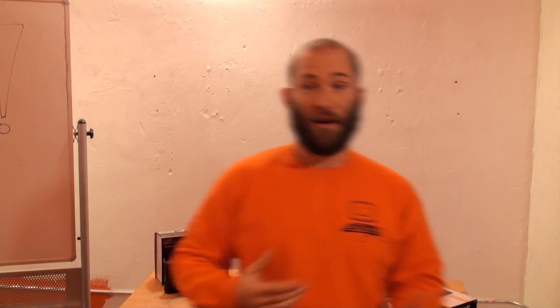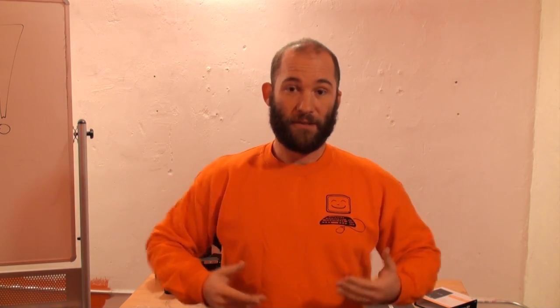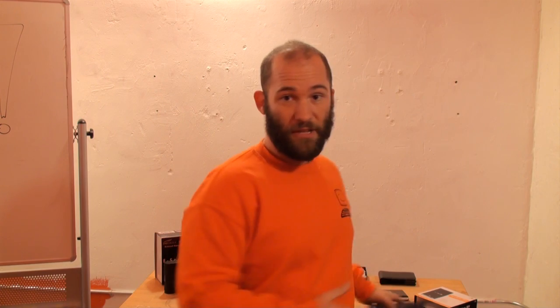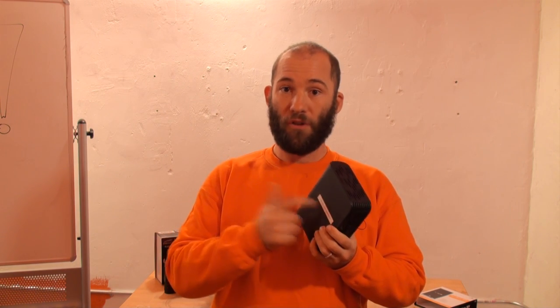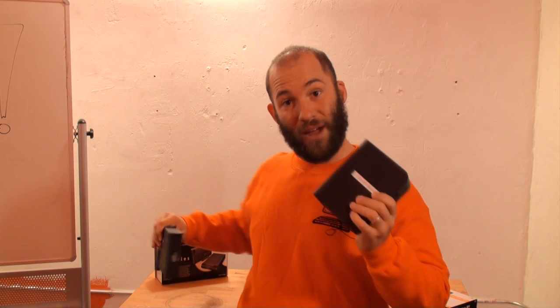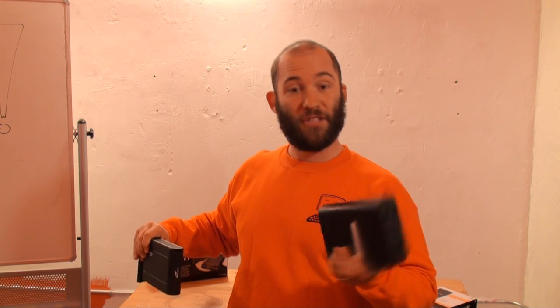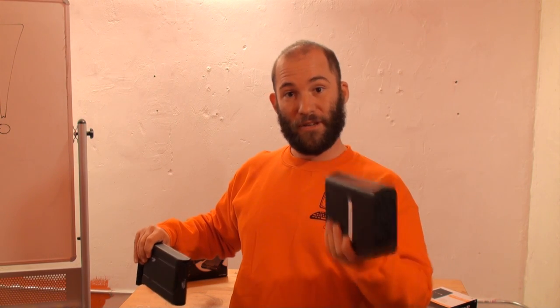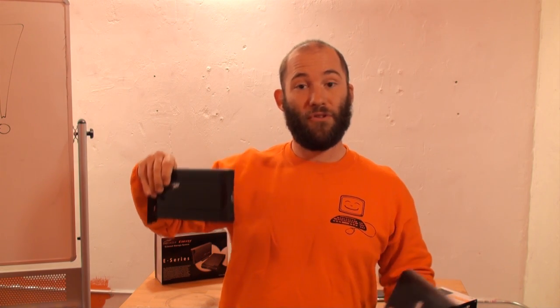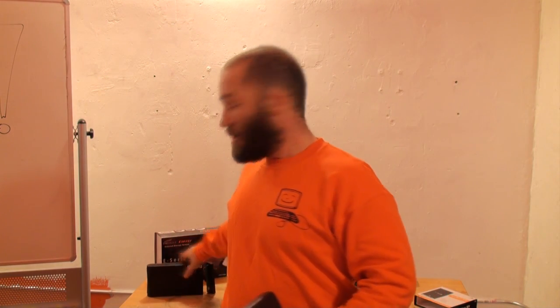You can use this in data recovery in a number of ways. First, if you have an external hard drive that's failed — say a Western Digital that just died and you can't get any information out of it — you can pull the hard drive out and put it into a new enclosure. Many times it is the enclosure that has failed and not the hard drive. So your data is fine — you just put the hard drive into a new enclosure and you're on your way.